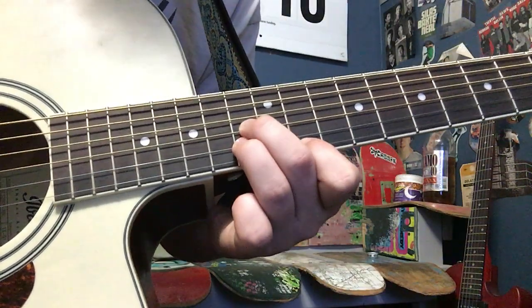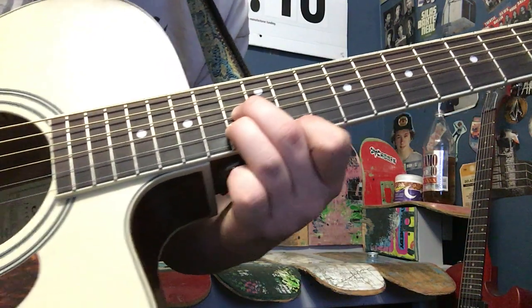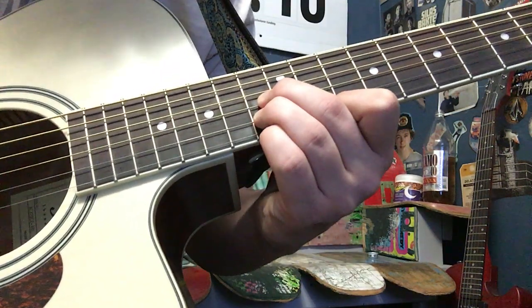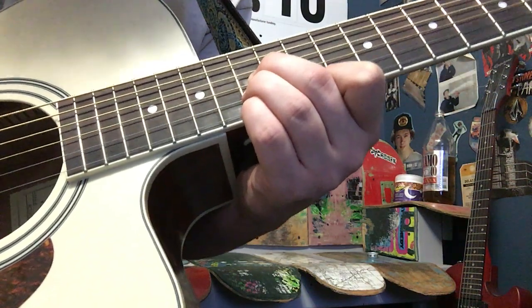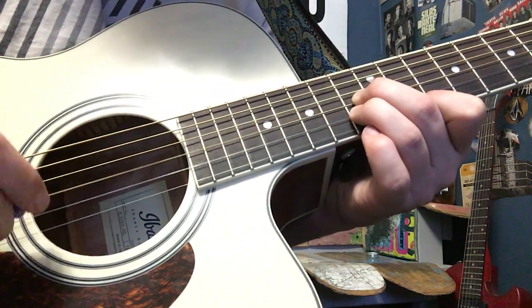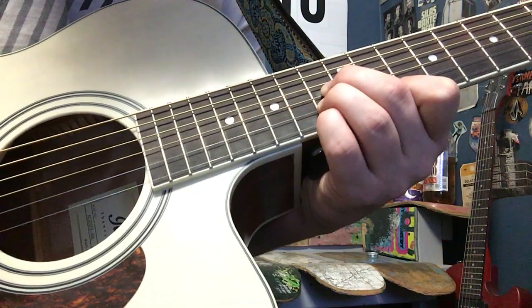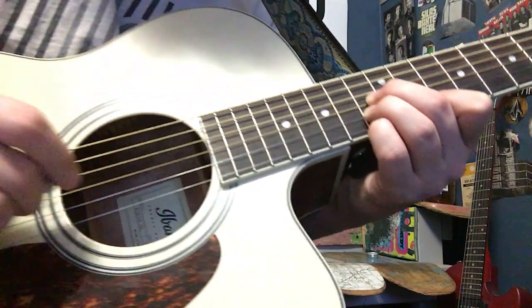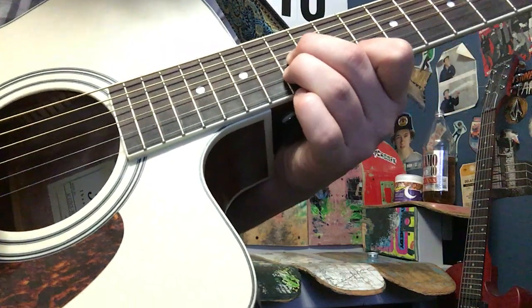And the reason why I use my middle and ring instead of my pinky and ring is because he puts the high E on the 12th — I believe it's the 12th — same fret as these two. It does that twice.